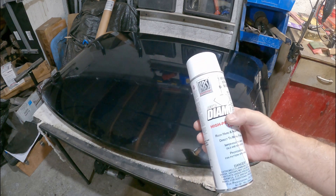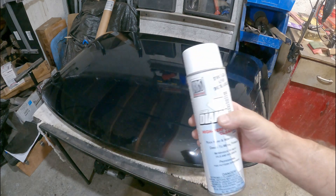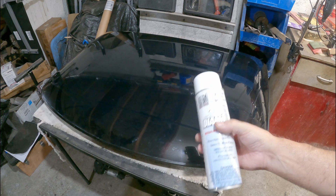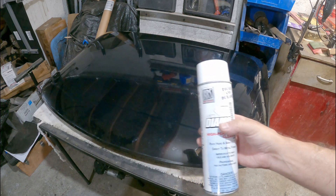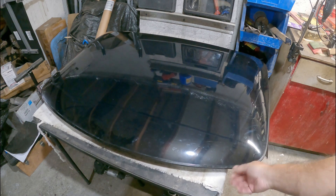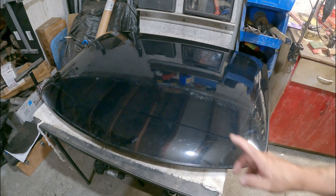I'm going to go ahead and try it on this top — this will be the first time using this product. I am not a body and paint person, I'll tell you that right now. One thing you have to do is remove this trim piece, and I'll show you the best way to do that.